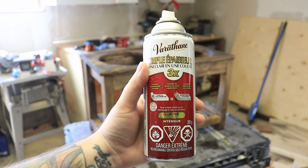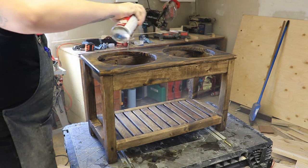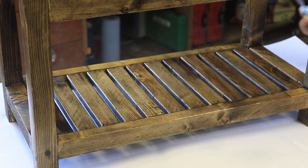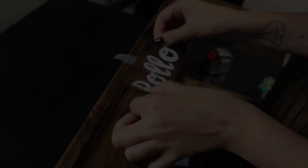Once that was dry, I used a triple-layer varnish spray since I knew the dog would probably drool water all over it. I actually hit it with two coats with a light sanding in between — that gave me a really nice finish. Then once that was dry, it was time to customize it a little bit for Rolo.